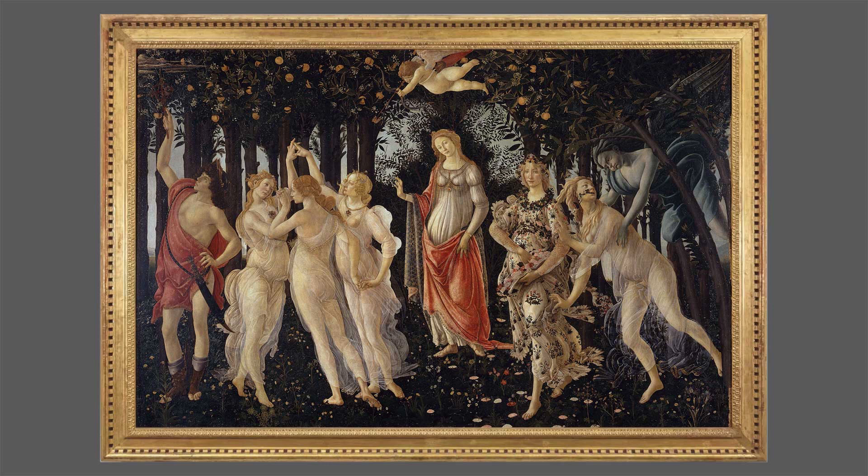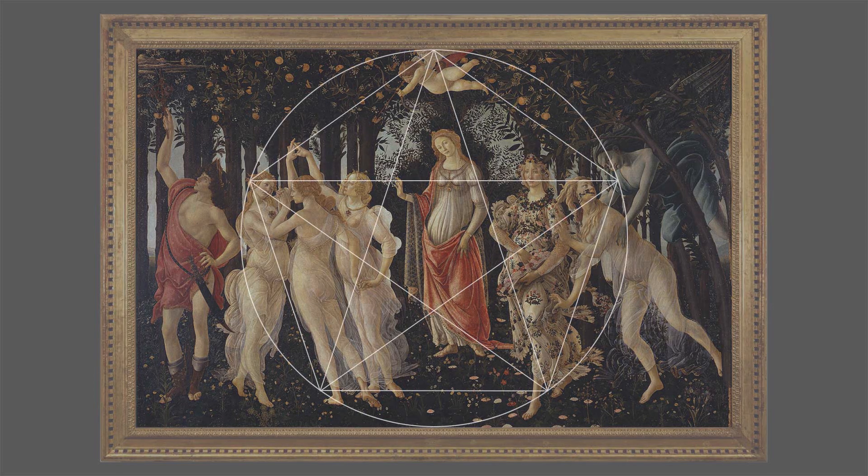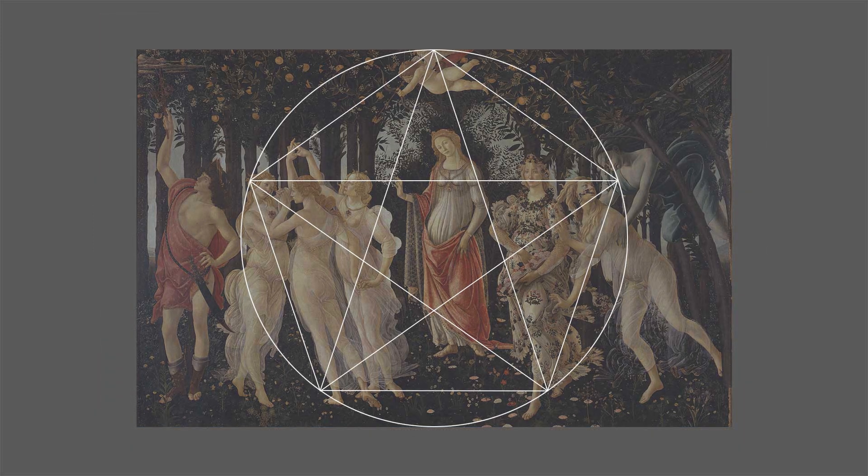After finding the surprising geometry that seemed to fit the Birth of Venus so well, I was keen to see what I might find with Primavera. Assuming they might share a geometry, the first thing I did was place a pentagon pentagram over the painting. Unlike the Birth of Venus, it fit quite nicely right in the center. Especially nice is the way the nymph Flora and the head and arms of Chloris fit in the triangle on the right of the pentagon.